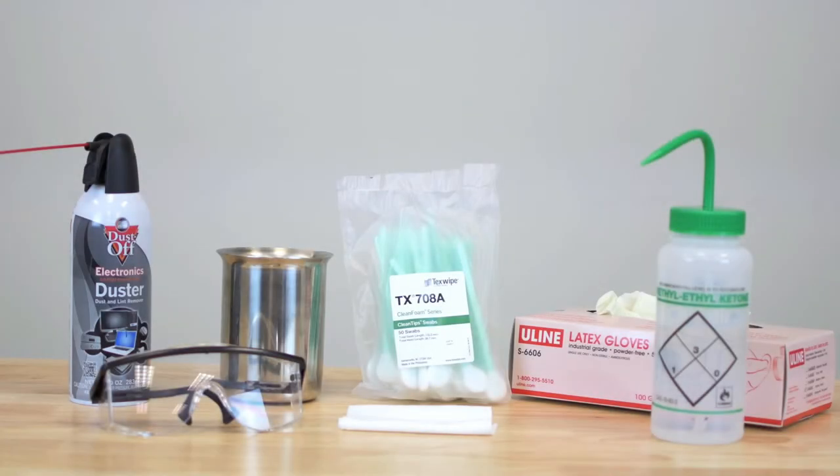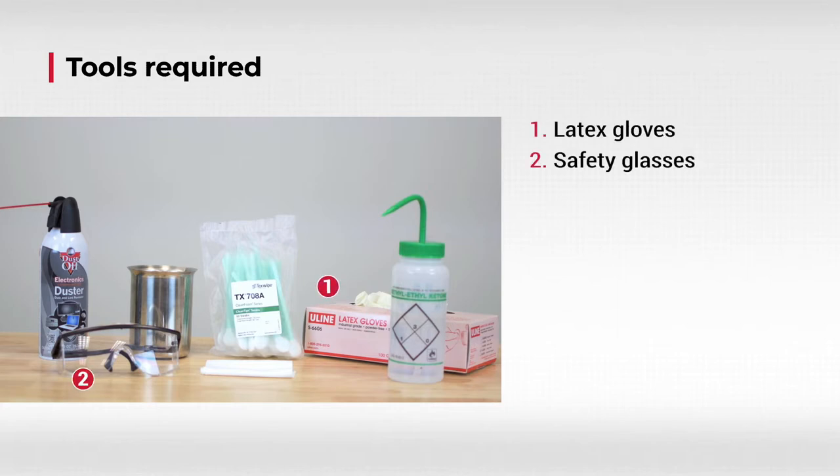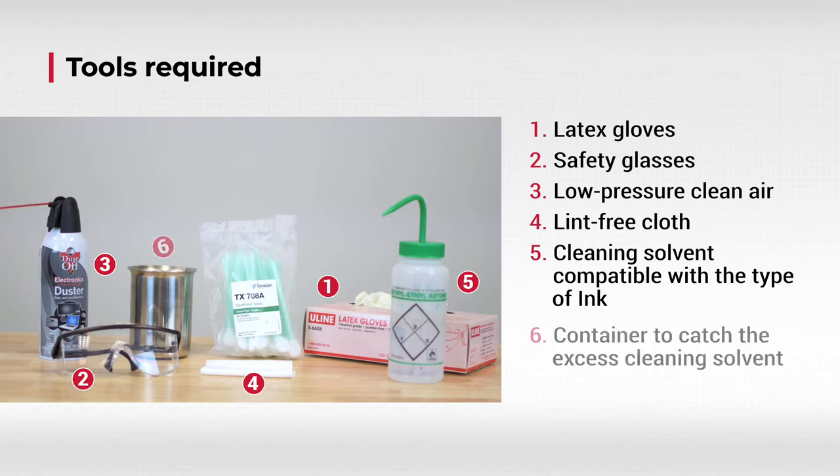To perform printhead cleaning, you need the following items: latex gloves, safety glasses, low-pressure clean air, lint-free cloth, cleaning solvent compatible with the type of ink, a container to catch the excess cleaning solvent, and a single-use swab.